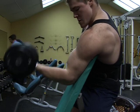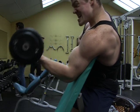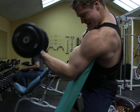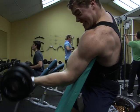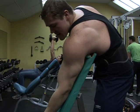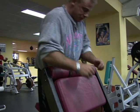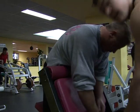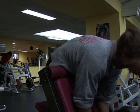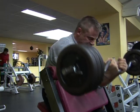When you are tall, you cannot get away with partial reps. You have to always use a full range of motion in almost all your movements, and full extension. I'd like you to compare the way I do a preacher bench dumbbell curl to the way Philip does them — he does almost partial reps, which you'll see here on the preacher bench barbell curl.